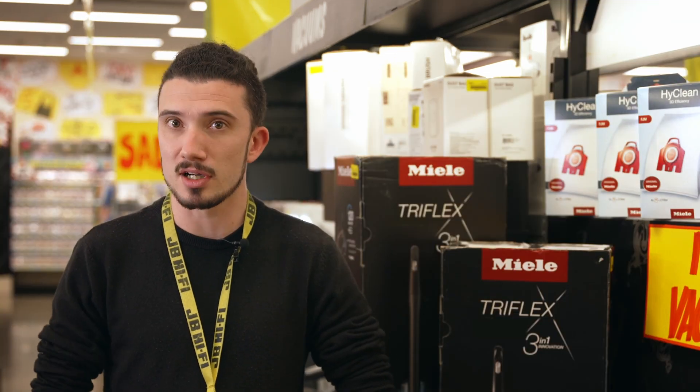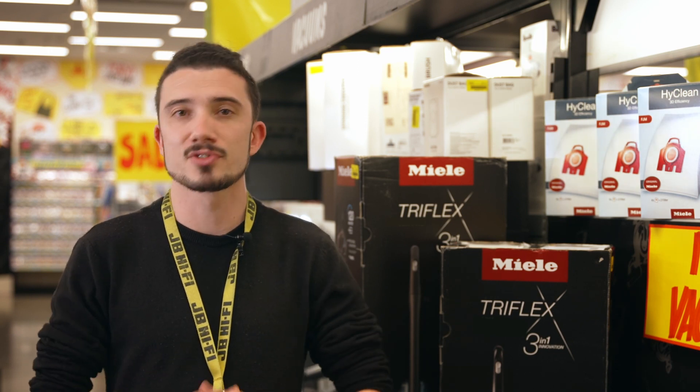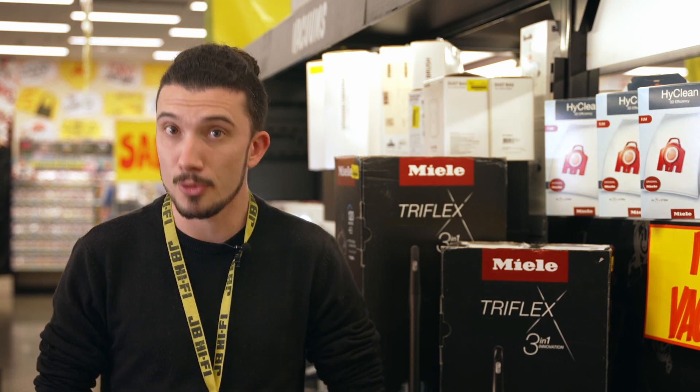Miele's patented three-in-one design adapts to all of your cleaning needs, never leaving dust or dirt in the trails of your brush. Switch effortlessly between three modes and reach every part of your home with ease.